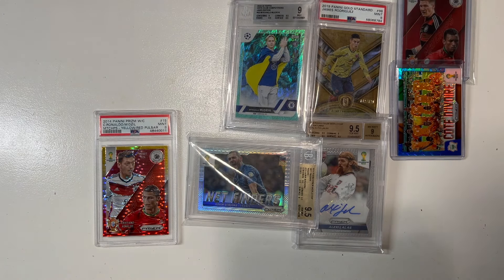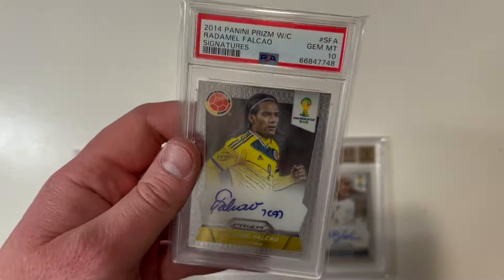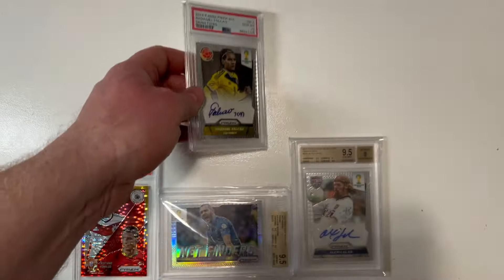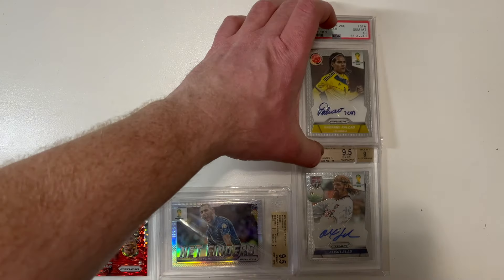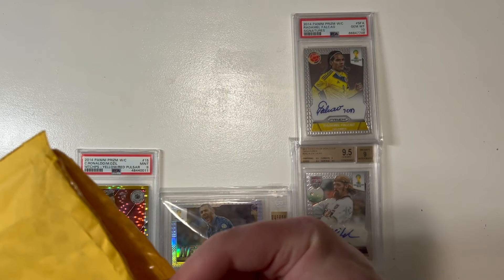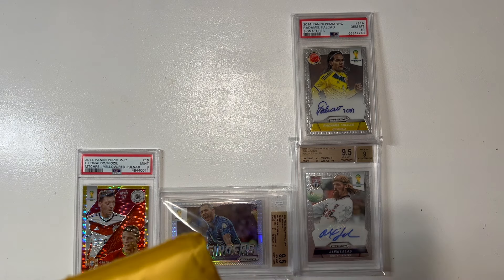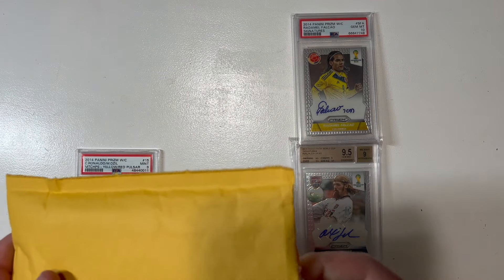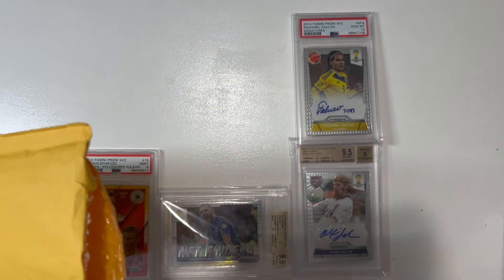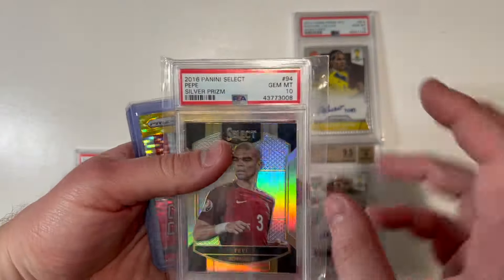Look at this — 10 gem mint, from the 2014 set as well: Falcao, 10 gem mint autograph. That's beautiful. I've noticed that early into this mail day I've unboxed a hell of a lot of 2014 Panini Prism World Cup cards, and I hope that's the continued trend today.